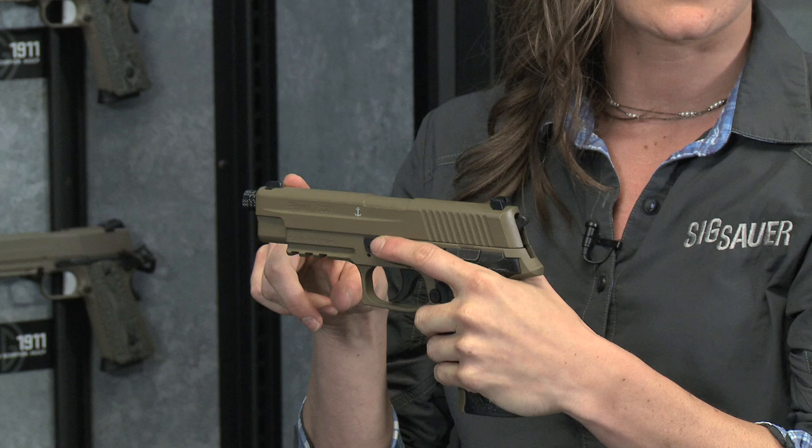Crisp, clean white front and rear sights to allow you good accuracy on target.